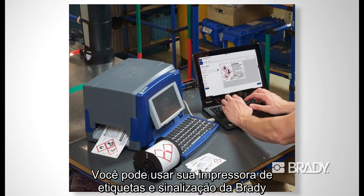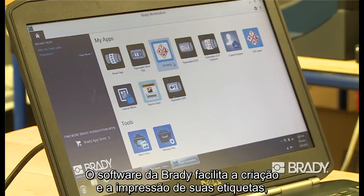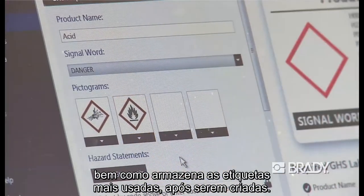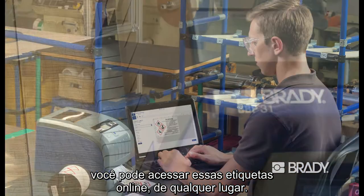You can use your Brady benchtop sign and label printer with GHS diamond or pictogram label materials. Brady software makes it easy to create and print your labels, as well as store commonly used labels once they're created. And with Brady Workstation, you have the ability to access these labels online from anywhere.